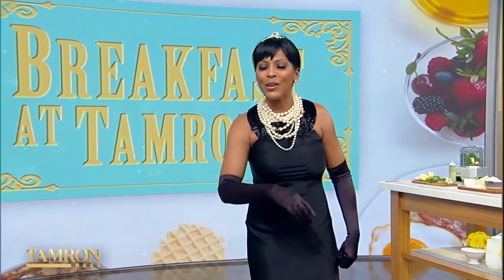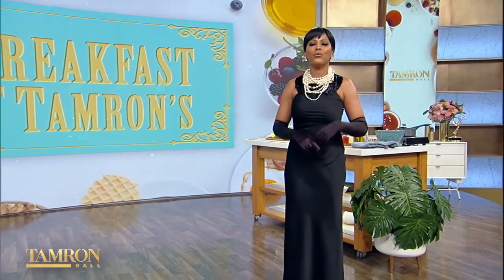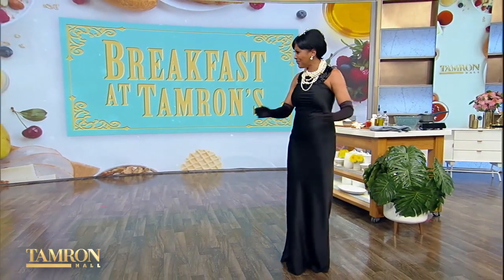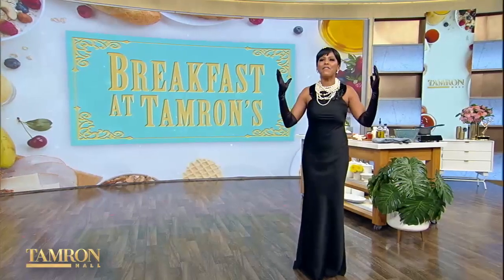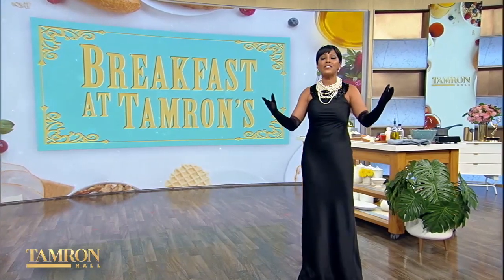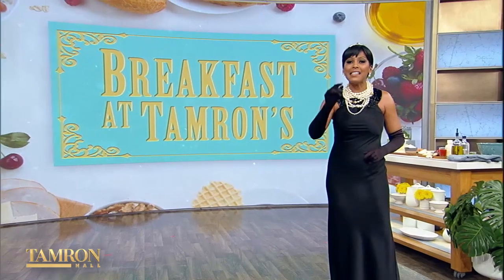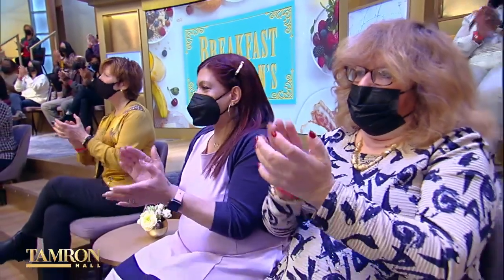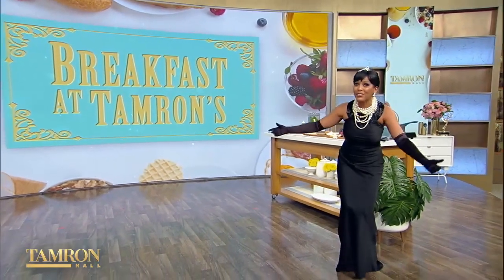My first guest is culinary royalty. She's a best-selling author, philanthropist, and won a People's Choice Award for Favorite TV Chef for her Emmy award-winning daytime show. Rachel built a food empire for herself — it started in 2002 as host of a Food Network show, and today her own show is in its 16th season. Please welcome for the first time to the TAM fam, Rachel Ray!